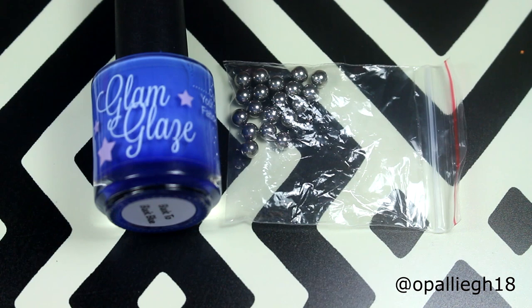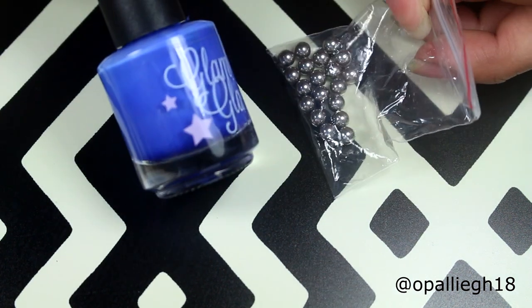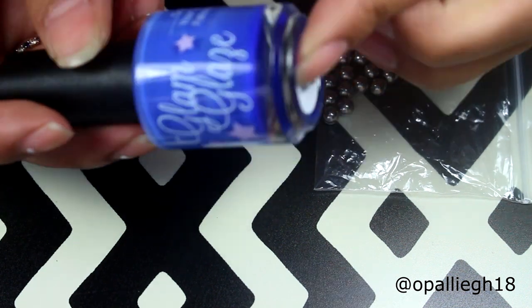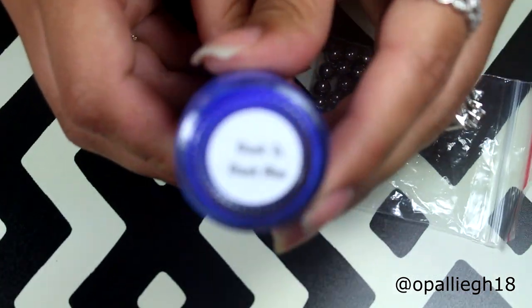Okay, so I did want to add this little clip, because as I was putting stuff away, I had noticed this — there's already a mixing ball in here. I don't know how many, but this polish is from Glam Glaze and it is Back to Back Blue.